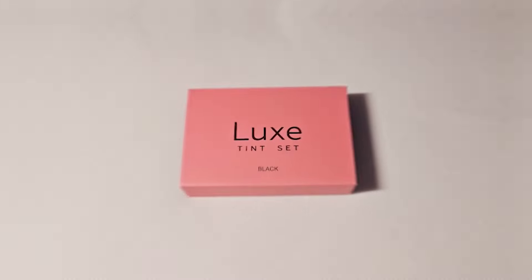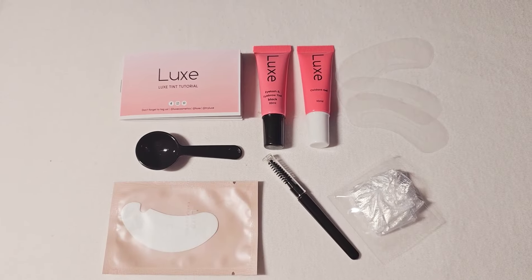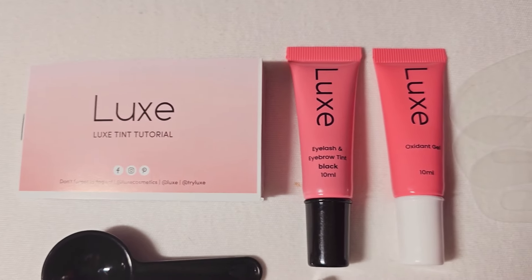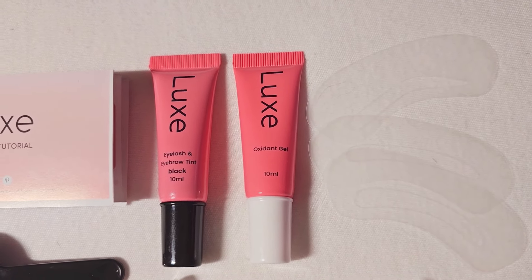First I'm gonna show you what comes in this little kit. It's a really cute little box. So this is everything that comes in it: the Luxe Tint Tutorial booklet with instructions, the eyelash and eyebrow tint in black in a 10ml tube, the oxidant gel in a 10ml tube, three eyebrow stencils, a plastic glove, a little brush, a spoolie brush, and an eyelash pad.